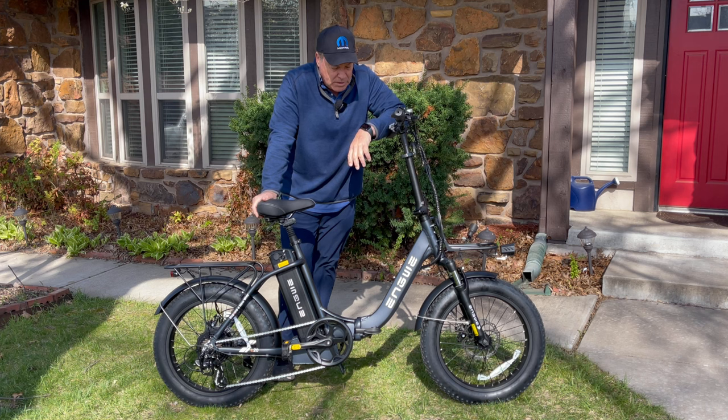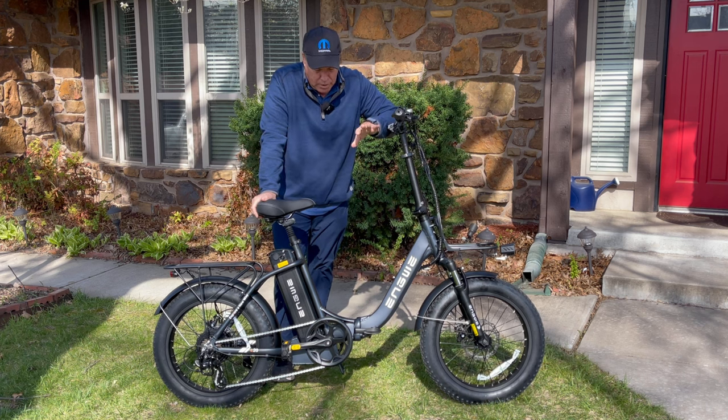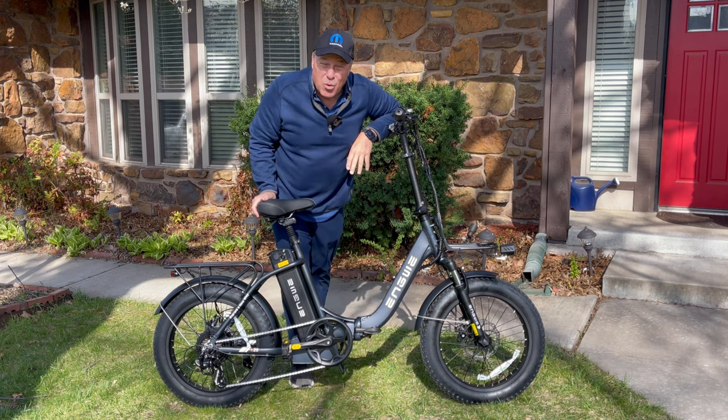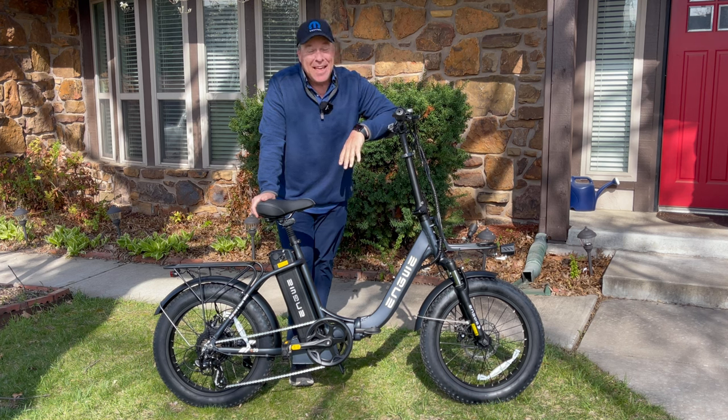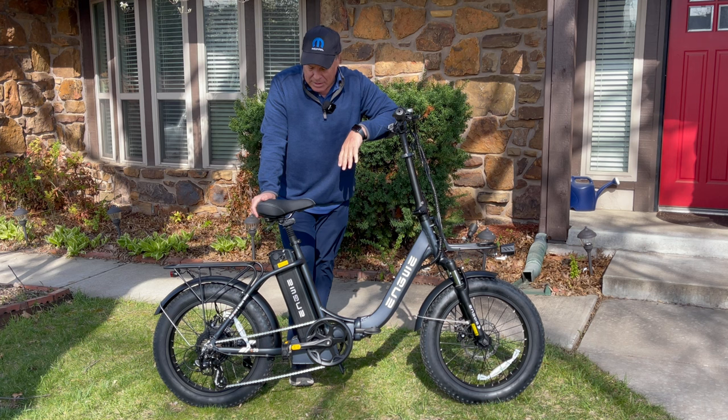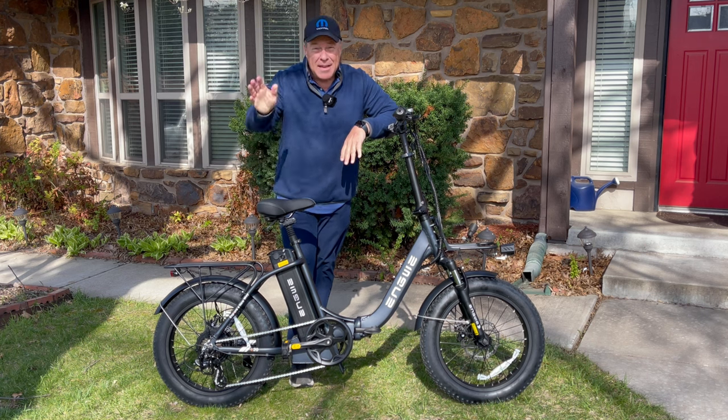If you haven't heard much about the Angui L20 2.0, you need to check it out and order one. We'll have a link below — I guarantee you will like this bike. Thanks for watching, everybody. We'll be back with another electric bike review very soon. In the meantime, have a great day. Bye-bye.